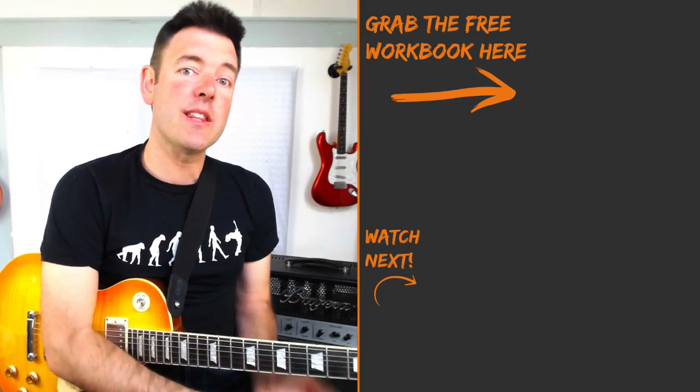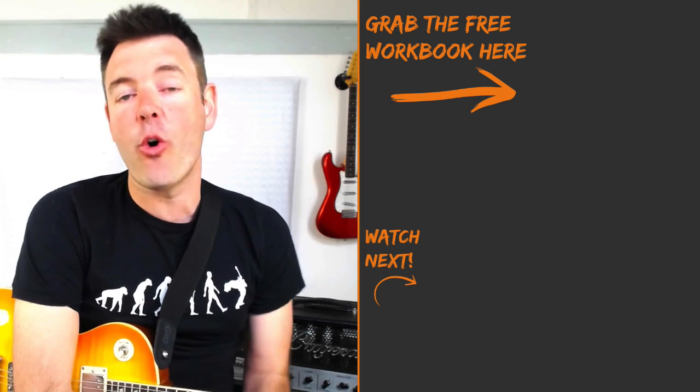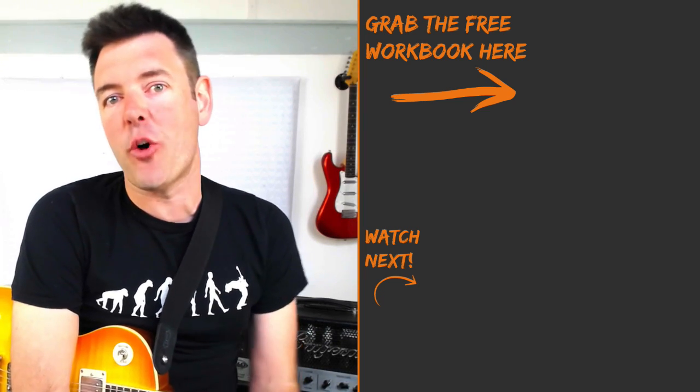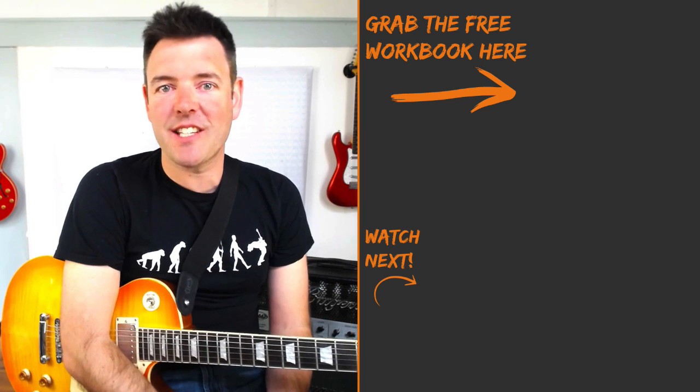So there you have it. Remember you can grab the free tab workbook for this lesson and all my other Michael Schenker licks lessons simply by clicking the link under this video or by clicking the card on your screen right now. Don't forget to subscribe and check out all my other licks videos and lessons on my YouTube channel. Thanks for watching, dig in, have fun, and I'll see you next time.